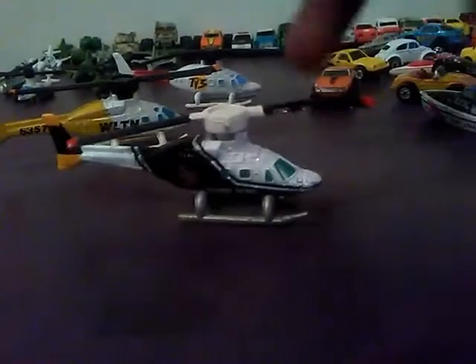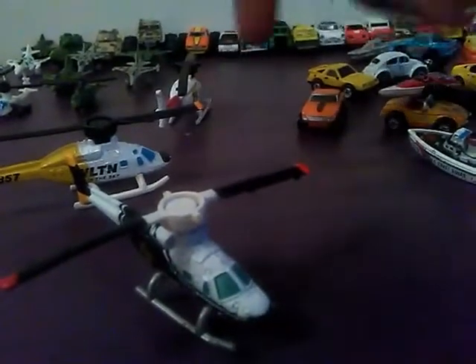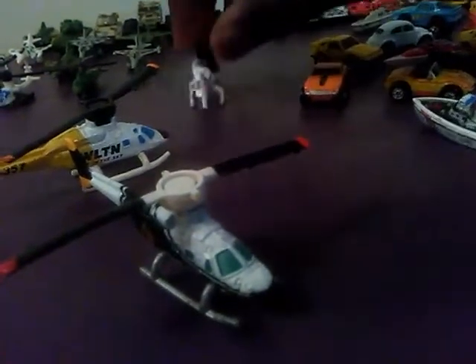This helicopter says WLTN Eye in the Sky, if you can see that. The blades on this one spin better. On the other ones they don't spin as much — you have to force-spin them.